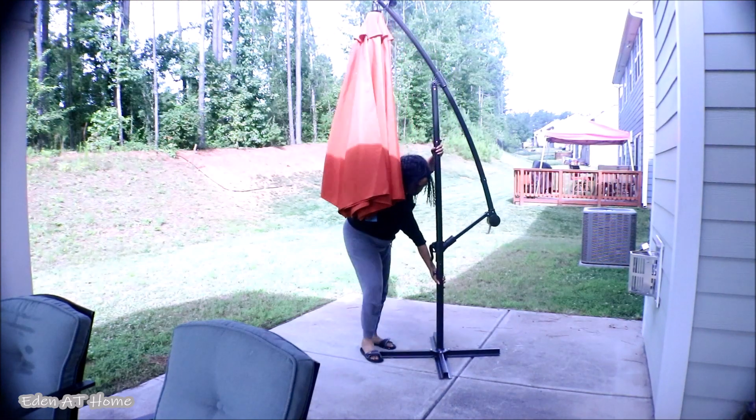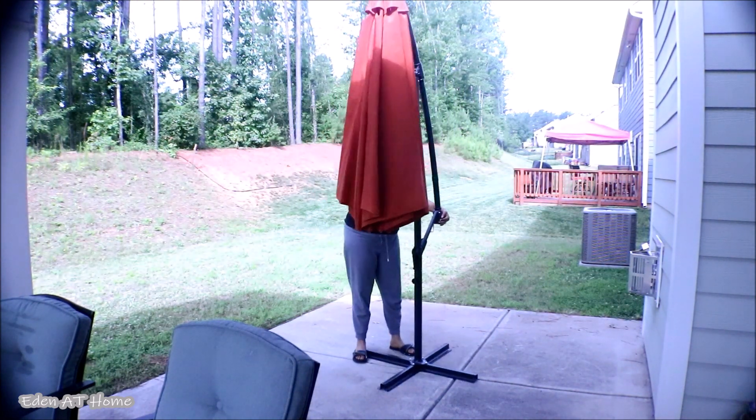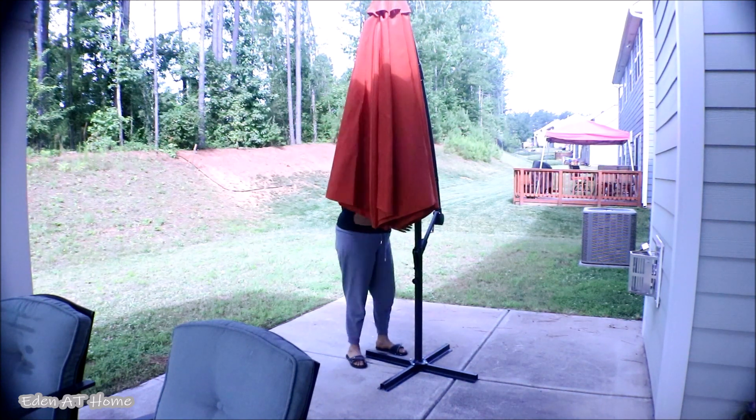This umbrella is very easy to assemble. Actually, Gideon, my son, he assembled it for me. I had footage but I couldn't find it. I'm so sorry, but it's very simple.